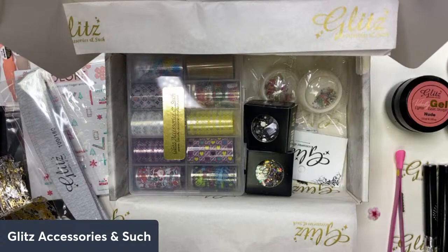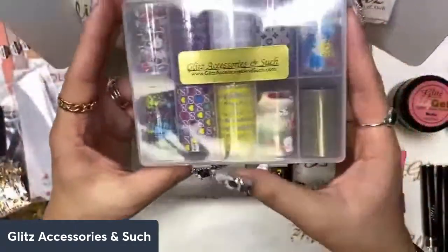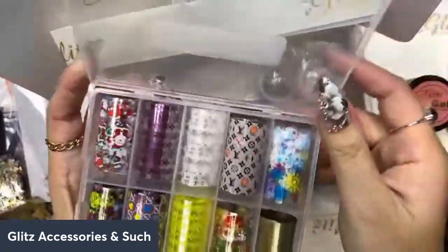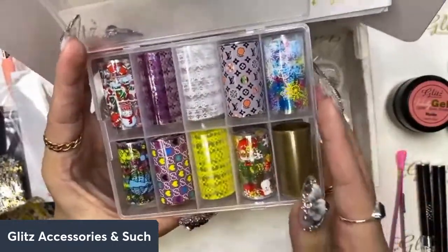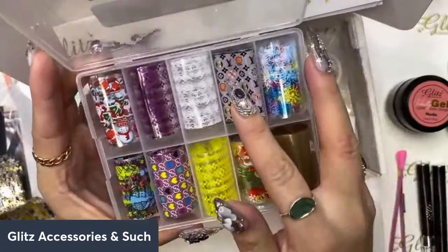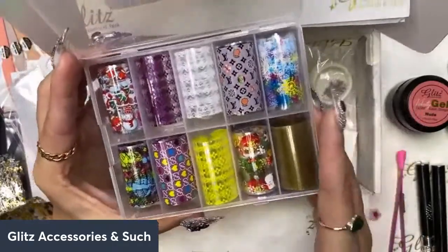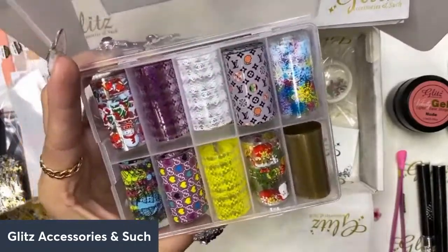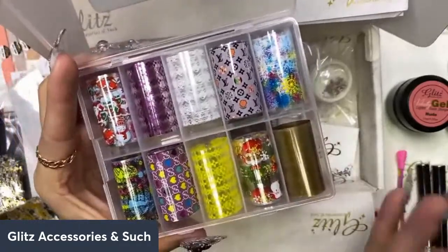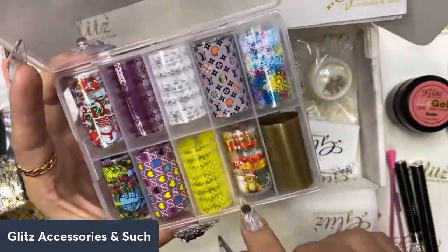Moving on to the foil box — the foil games! I'm so excited because the theme is holiday and designer. If you are really into holidays you can definitely have a lot of fun with this, and if you're not really into holidays you can give it to your best friend. There are a lot of designer fun elements, and you can also incorporate them with the foil. I just did a look with these the other day and we're loving it.